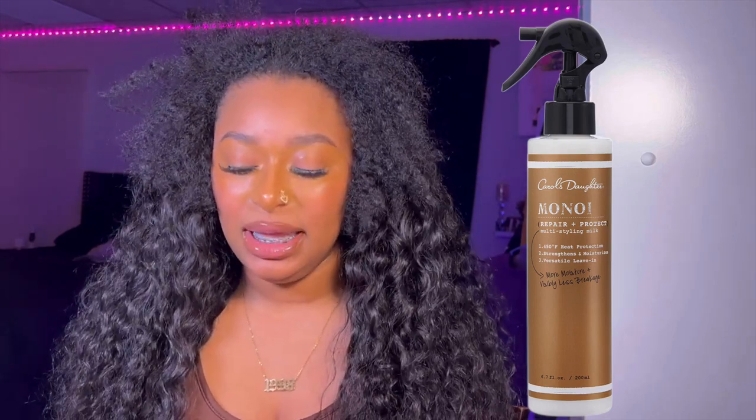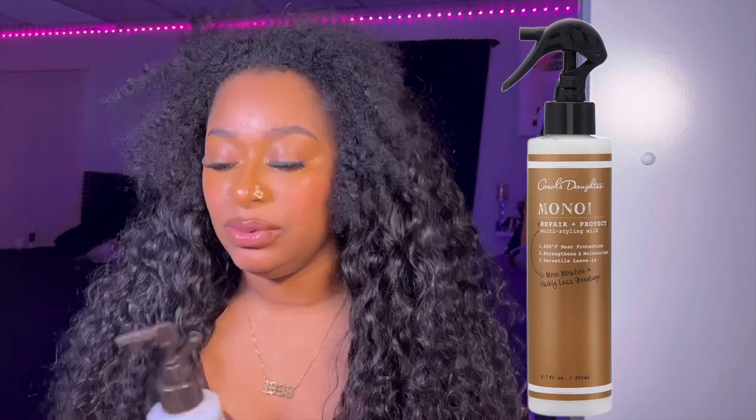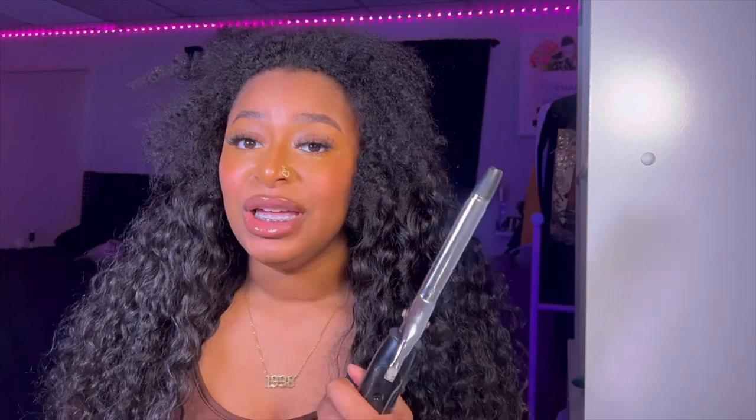I have my Carol's Daughter Monoi Repair and Protect Multi-Styling Milk — this is a heat protectant and it protects up to 450 degrees. I'm gonna use this along with my Slick Stick. And I have this very, very ancient curling iron — it's my mama's. It's the smallest barrel that I had that would match the curl pattern, so I'm gonna use this and kind of just wand my hair around it to see how well it blends.